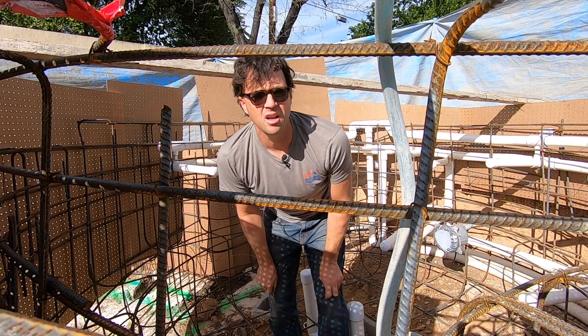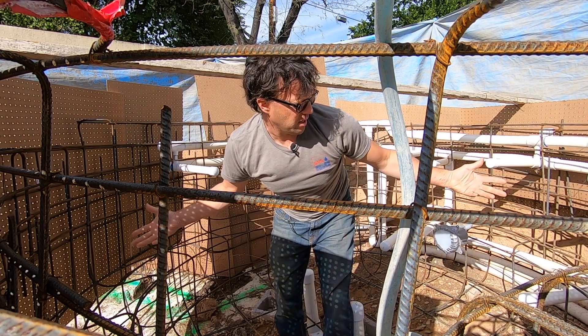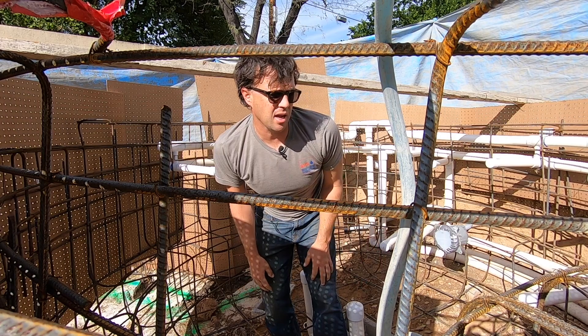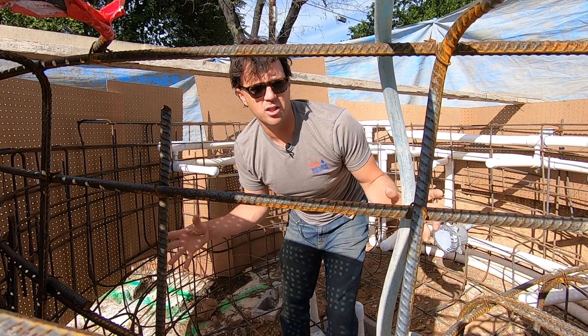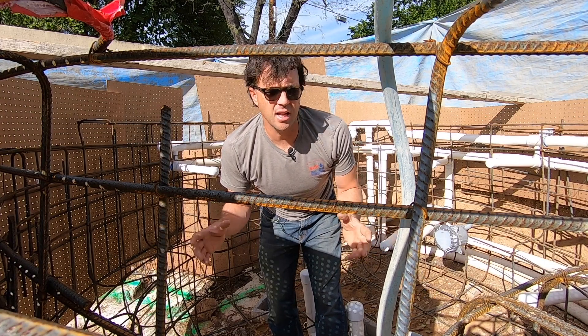We're getting ready to fill it in with shotcrete — the next step toward completion. I figured this would be a good time to show you what's going on inside of a spa, because this is like getting a live-action x-ray. So let's take a look at some of the details and important things that go into building a spa.